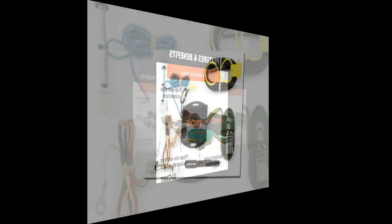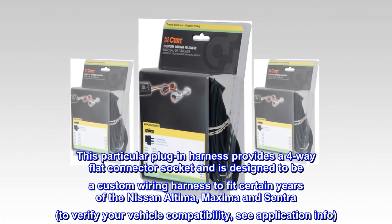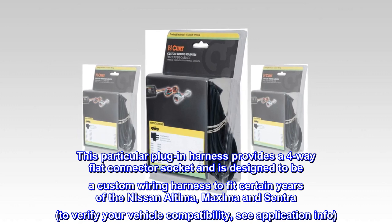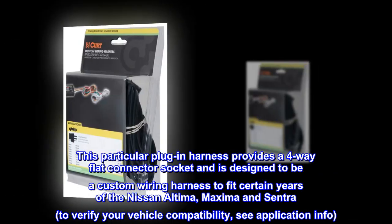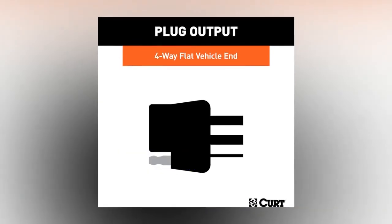This particular plug-in harness provides a four-way flat connector socket and is designed as a custom wiring harness to fit certain years of the Nissan Altima, Maxima, and Sentra. To verify your vehicle compatibility, see the application info.